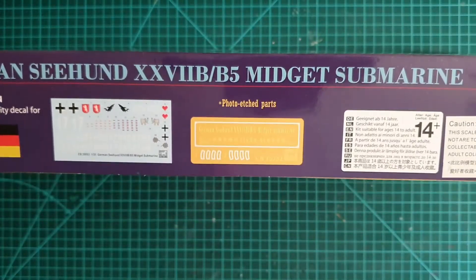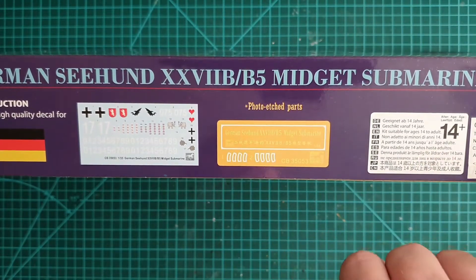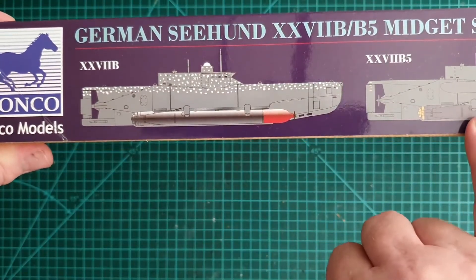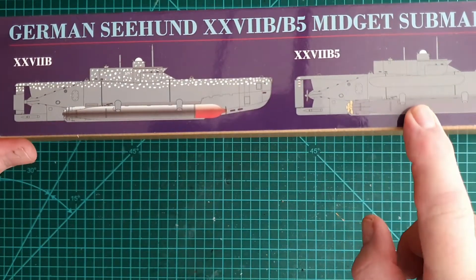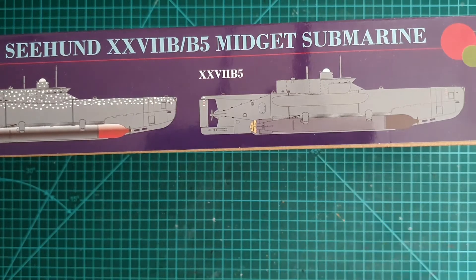On the side you'll see the decal sheet, photo etched parts, and the usual 14+ warning for collectors only. On the other side there are two color callouts — one for the English Channel, and the B5 variant is one that was found in the factory.